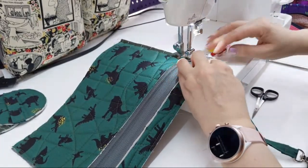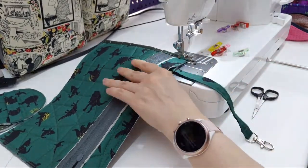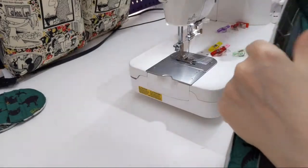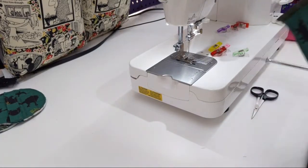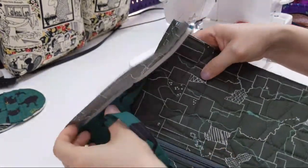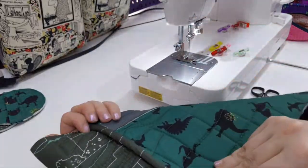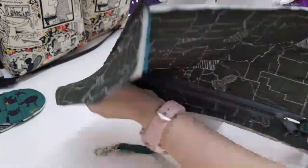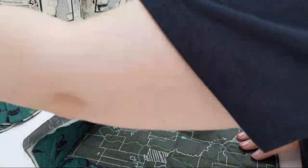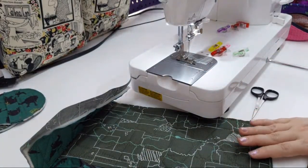That's all you can ever ask for if you make a gift for somebody — that they appreciate it and use it. That doesn't look too bad. Alright, so there's our binding. Done with that page — now I have to sew the other side on.